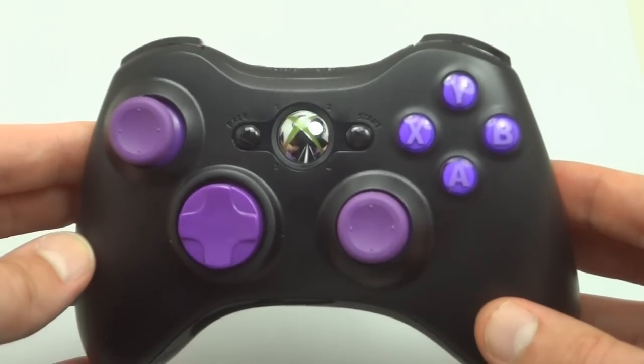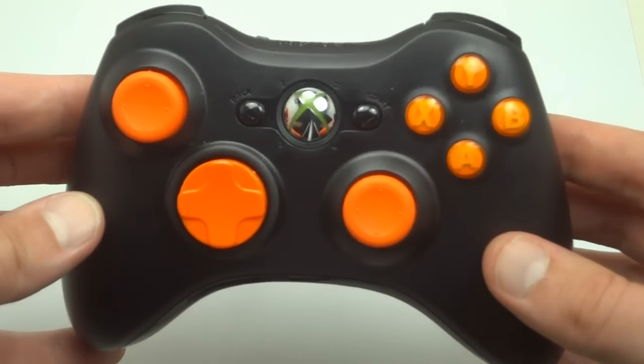We've thrown the thumbsticks and D-pad on to kind of show you the matching colors that we have. We do have 18 different colored thumbstick and D-pad options that you could choose from.